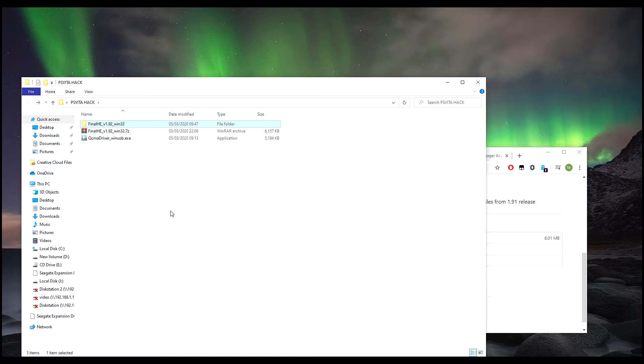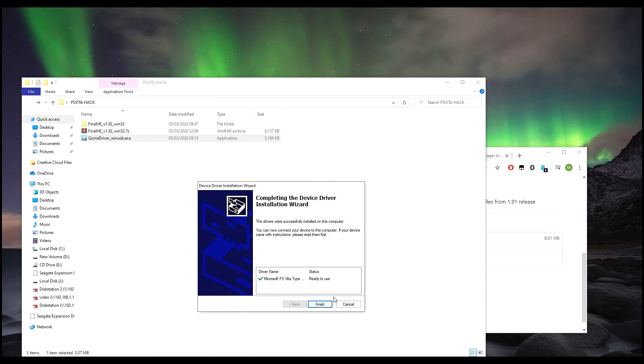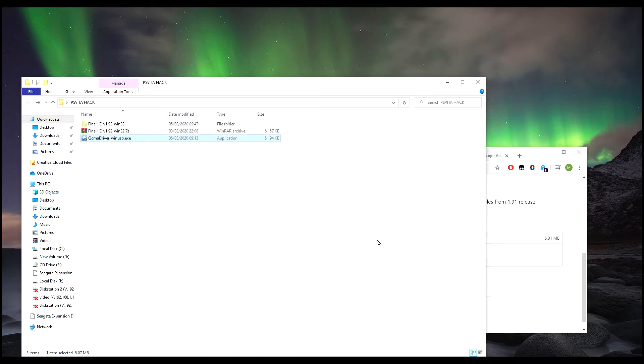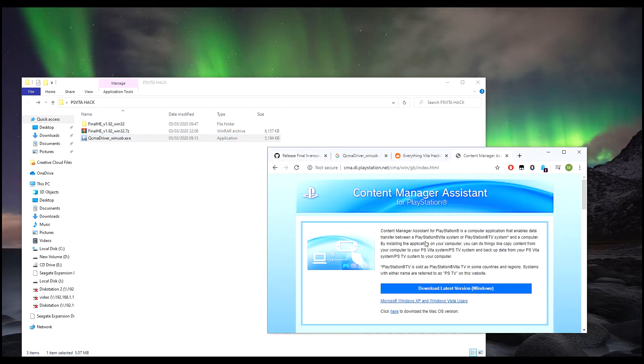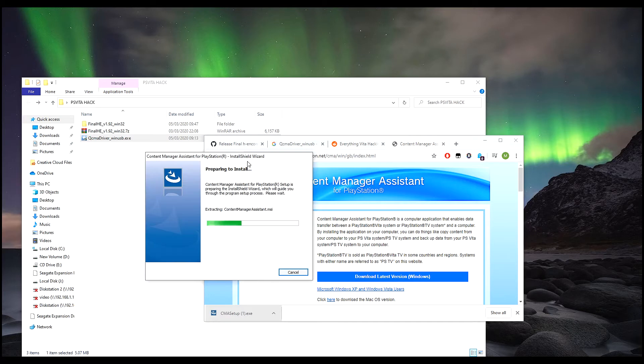We also need the QCMA driver, which is the PS Vita USB driver — I've already got it installed. Install that, and then to make things quicker you can also install the Content Manager, which is from the official PlayStation website. This is the software you need to transfer your data.